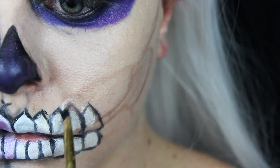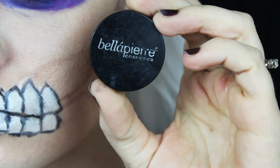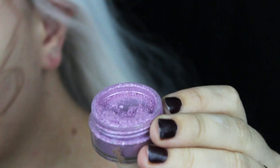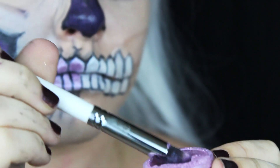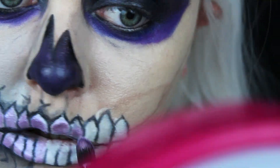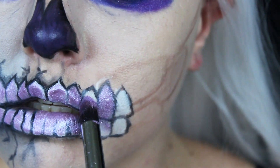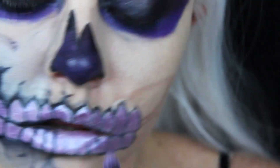I'm bringing the teeth up to a tip on the top — that's just a preference. You can do whatever you want with the teeth, make them your own. Then I'm taking this Bella Pierre Loose Pigment and putting that over the white on each tooth. This is going to be the part where all the black lines get messed up, so you're going to have to go over them again after this, unless you're super careful or have a smaller brush.